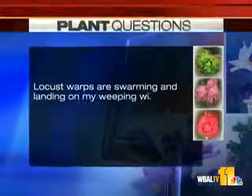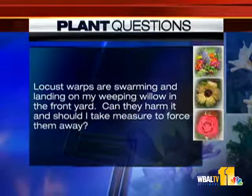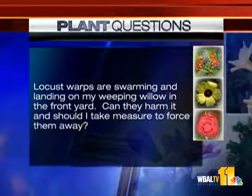Locust wasps are swarming and landing on my weeping willow in the front yard. Can they harm it, and should I take measures to force them away? These are wasps that get pretty long, and in general they're excellent for our gardens because they provide aeration in the soil as they burrow down. In most cases I wouldn't do anything about them. If you have to use an insecticide because they're near where your kids are playing, that's a different story. But in general, leave them alone — they'll leave you alone.